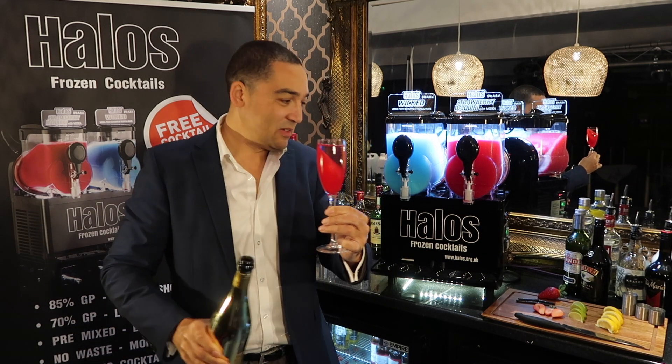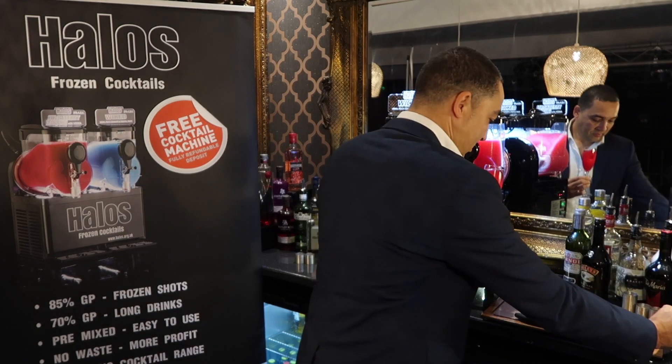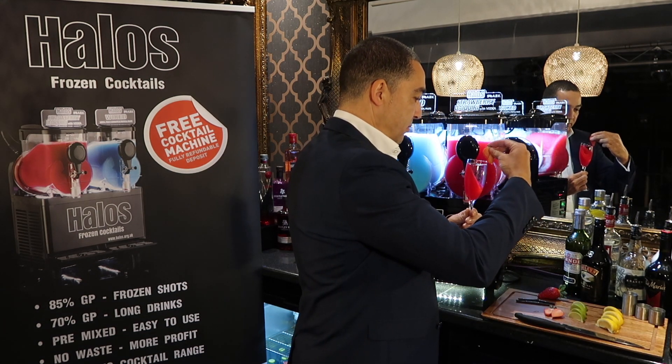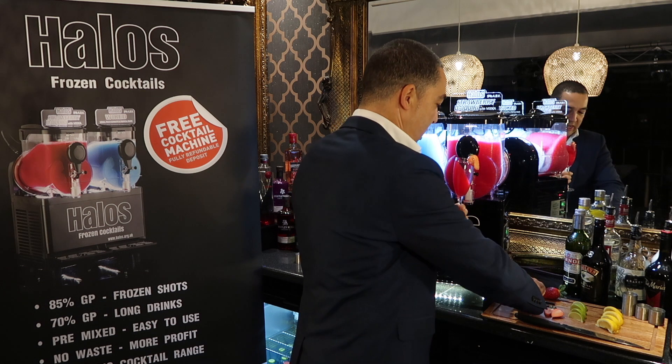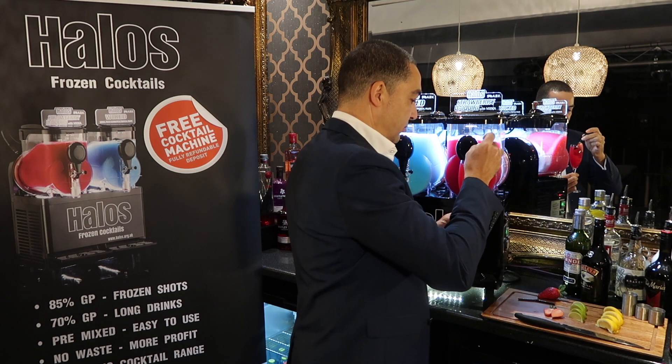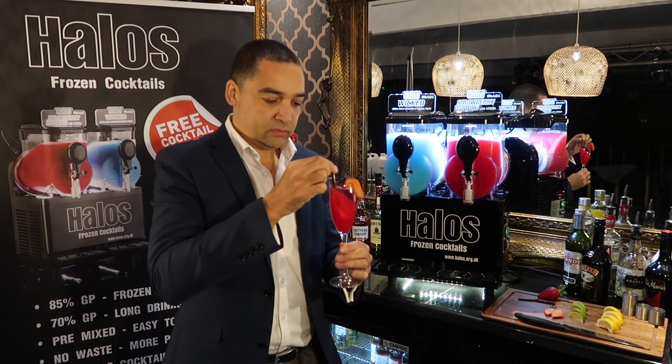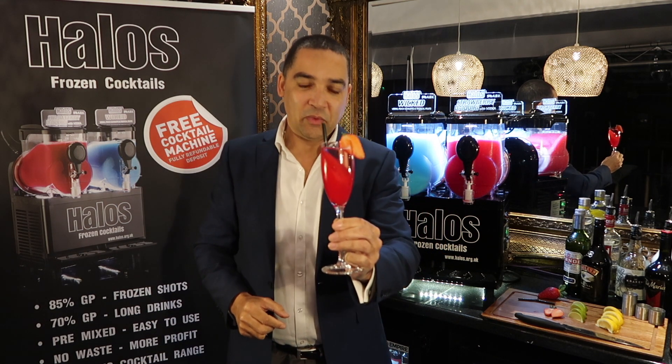It sits at an angle like that. Then, one strawberry on the side. One strawberry sparkle.